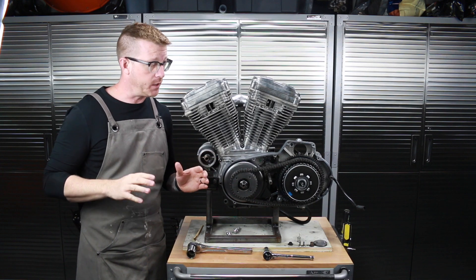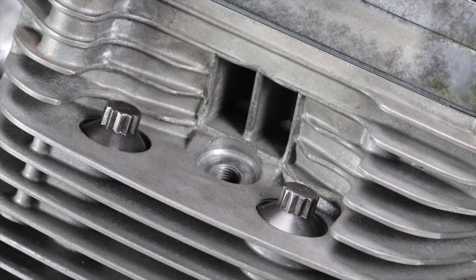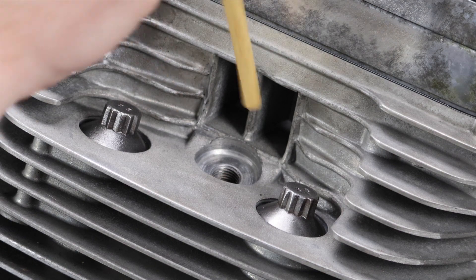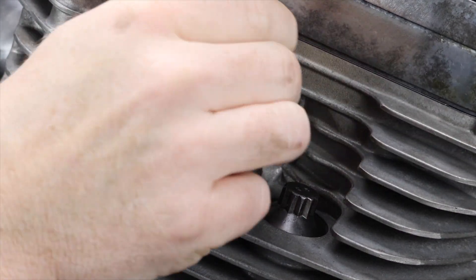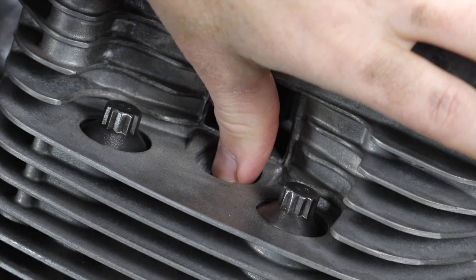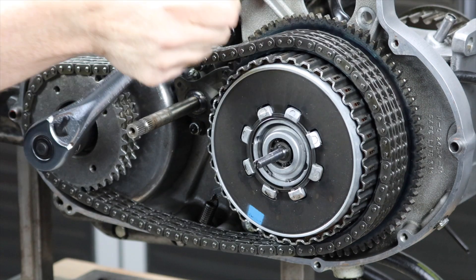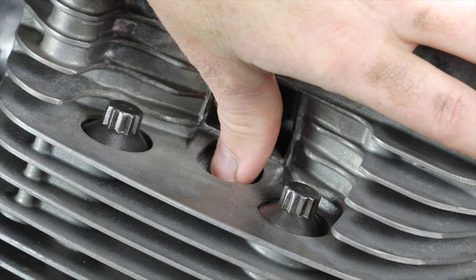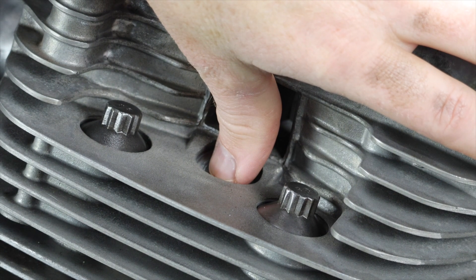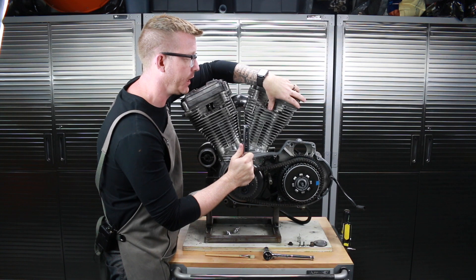Let's go ahead and do it on the other cylinder one more time. I've got my spark plug out, I'm going to put my paint brush down in there and put my thumb over the hole, and turn the engine forward. There's that compression stroke — I can feel the air coming out.